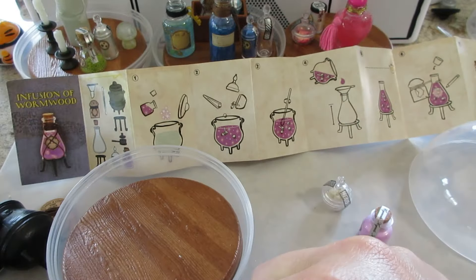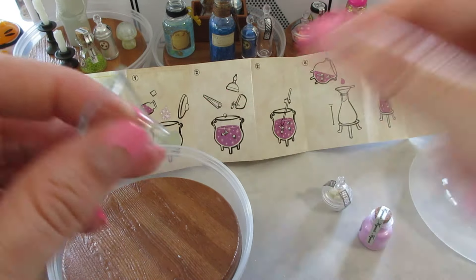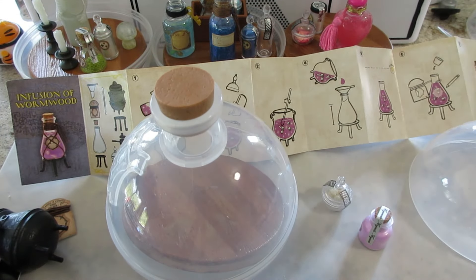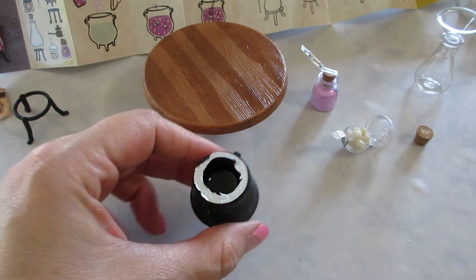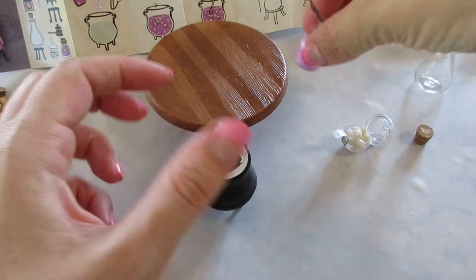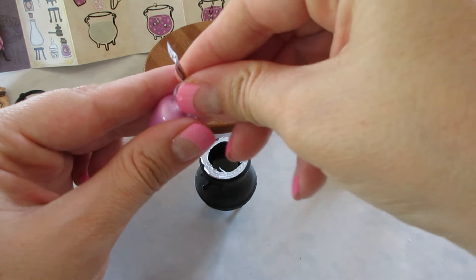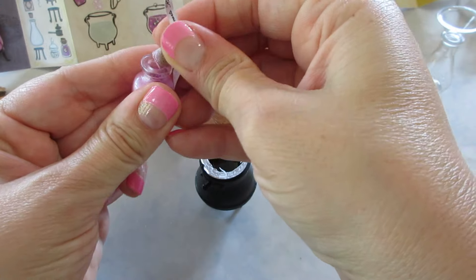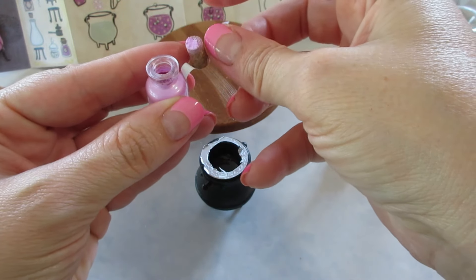We have a disposable funnel, and this goes in here like this — it's super cute. You could display your potions in there, so I love that. This is always such a chore to get that lid off — it's terrible. I did gently pry open these bottles so that I can reseal them.